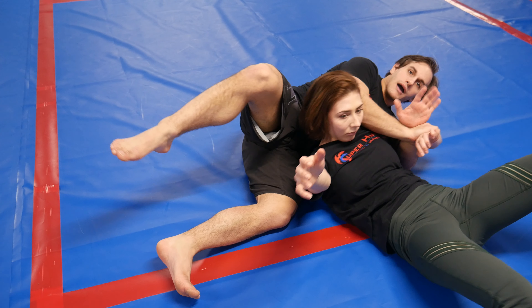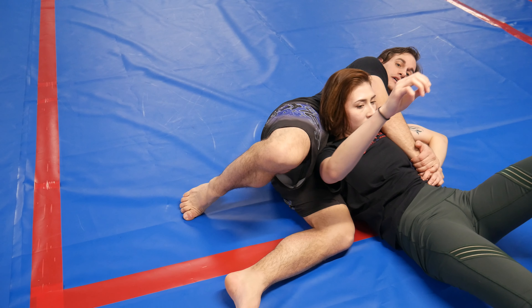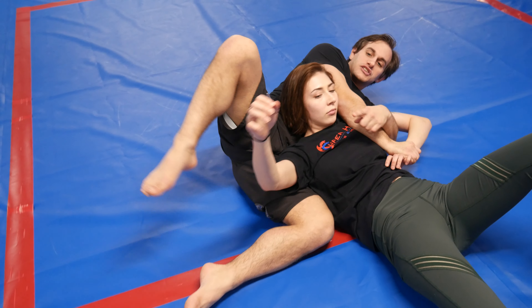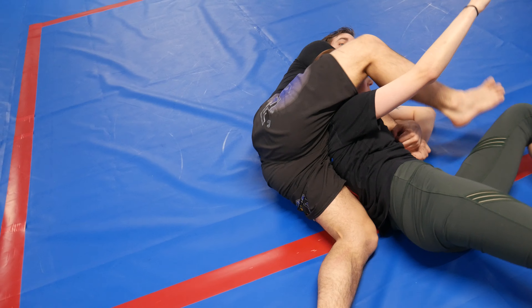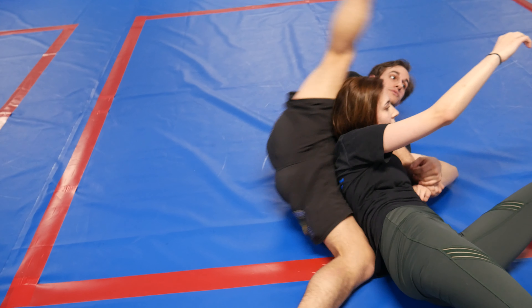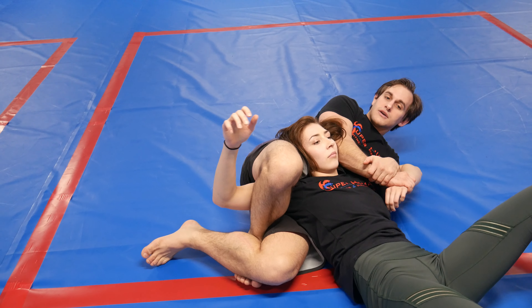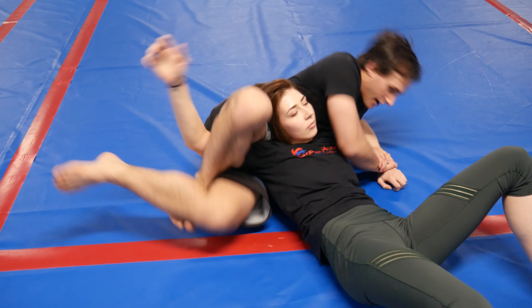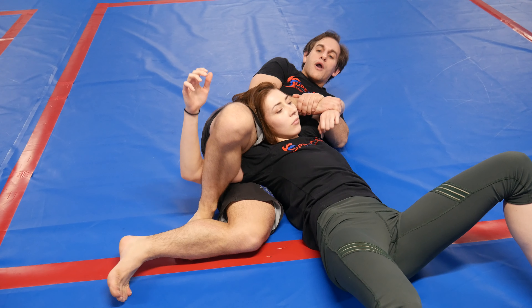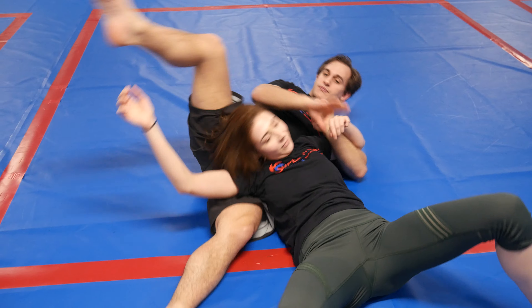So I lose this arm, I'm out here, she sits up. Now I start to get this grip in. Say she's turning this arm forward - swing this leg deep over. Really swing that leg over. From here I can do the same setup, or I can set this back.